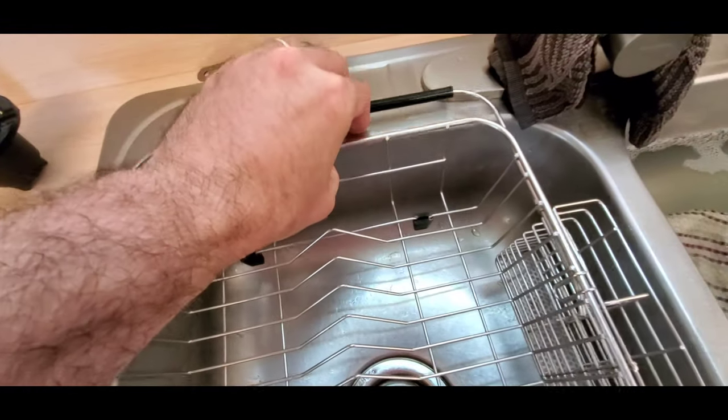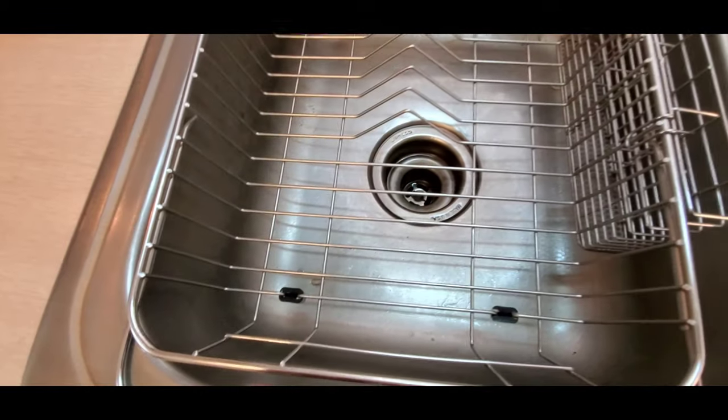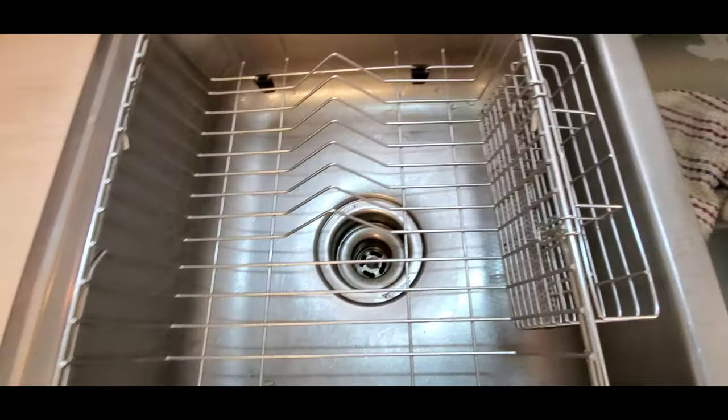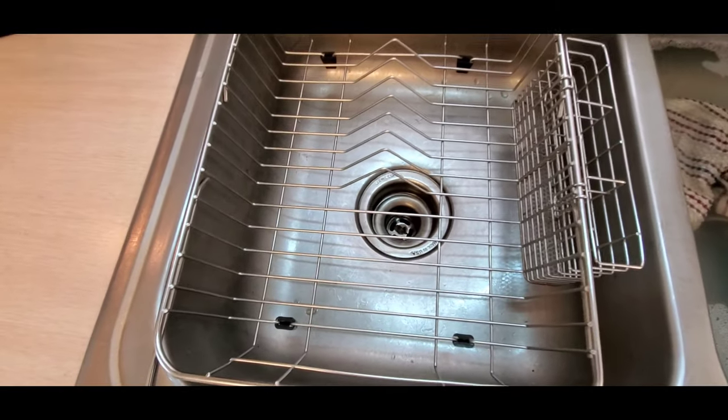It's just got these arms that slide in and out from the ends so that you can set this in the sink, and then it's got this little tray on the side for silverware. So this is a very simple product.